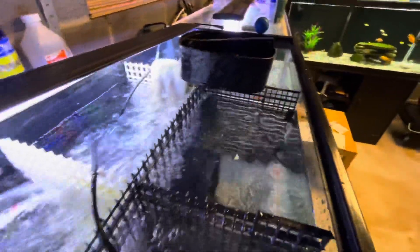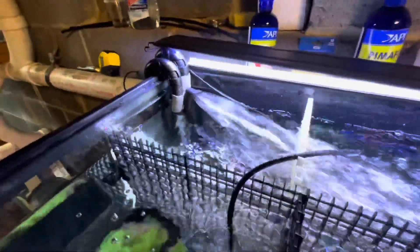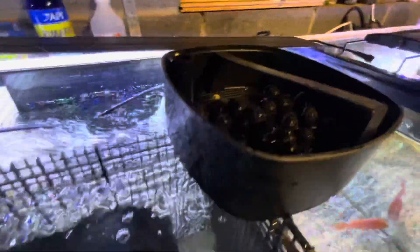Look at that — it's just flowing like crazy at 100 percent. This is definitely a more energy-efficient filter for sure.